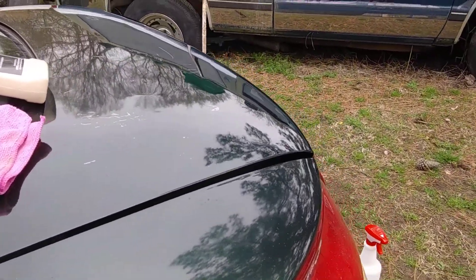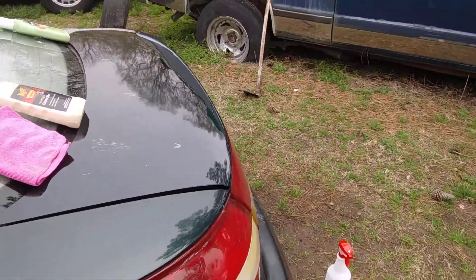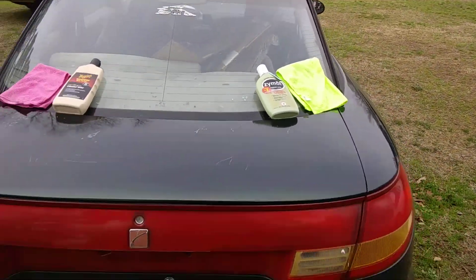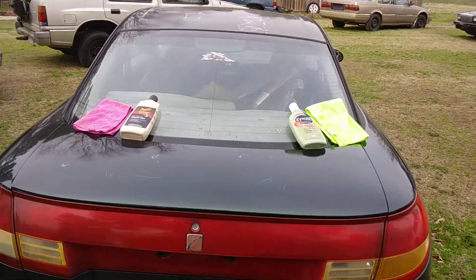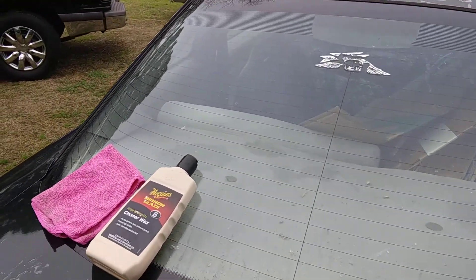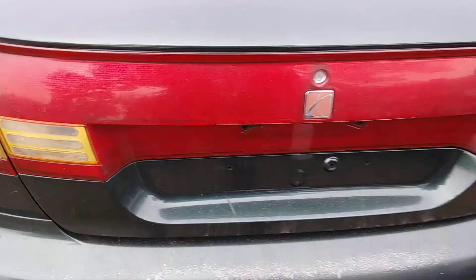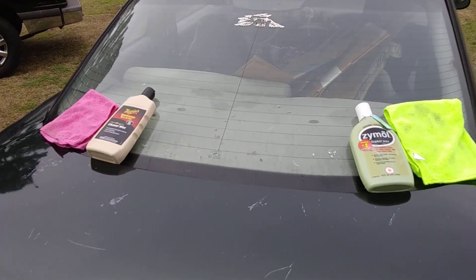Both sides are shining — both of them leave a nice shine. But let's get into what's most important: the water testing. I want to tell you guys, water beading is more important than the shine. How well it beads water is more important. The shine ain't that important.